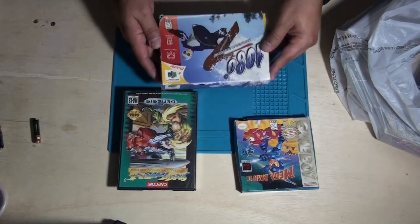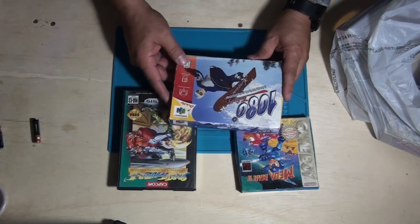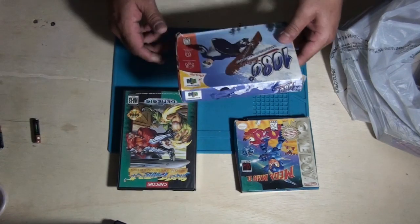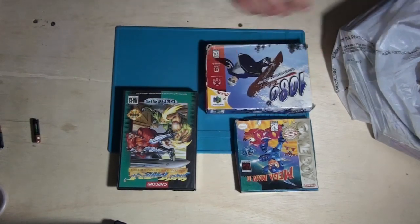As you can see, that is a rumble pack. I'm not sure if this game came with the rumble pack, but it's designed for the N64 rumble pack. So I'm going to assume that's what that attachment was on the controller.